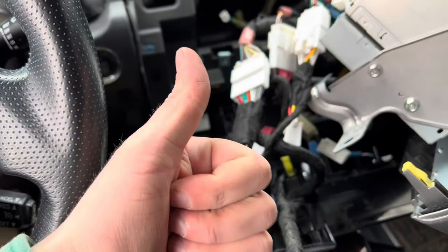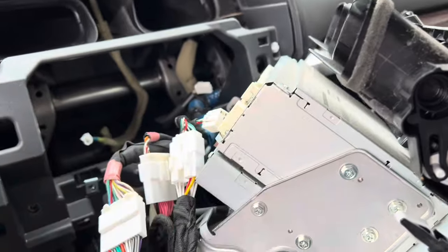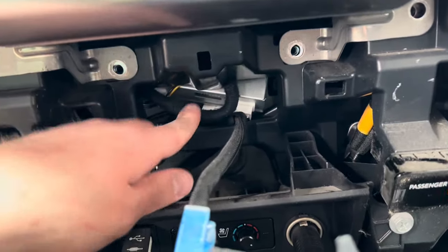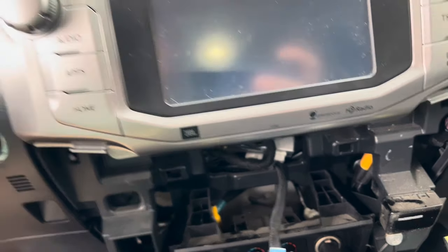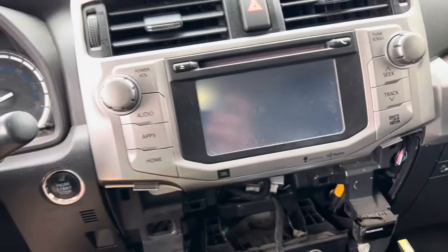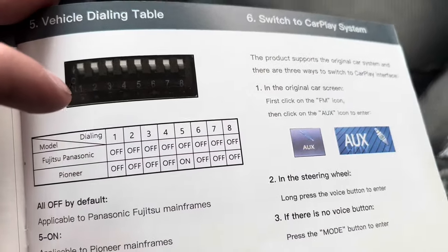All I'm going to do now is take every plug I unplugged from the back of the factory unit and plug it in, then tuck and hide it back in there. I've got the wiring harness and USB cable run and made sure it wasn't pinched anywhere. Everything's plugged in. Now I'm going to do what I call a dry run - a test run before I button everything back up - because I'd hate to reassemble everything only to find it doesn't work. Refer to the user manual and make sure your DIP switches match your unit. I had the Panasonic so everything was already off from the factory.